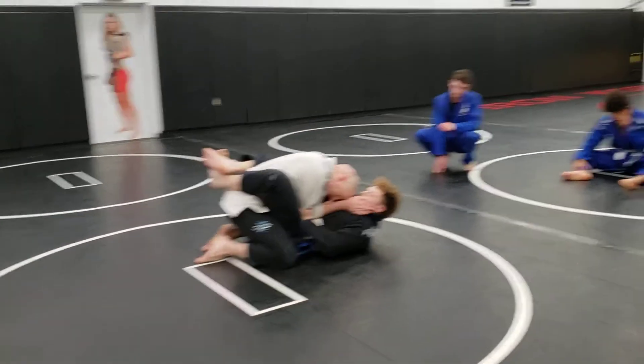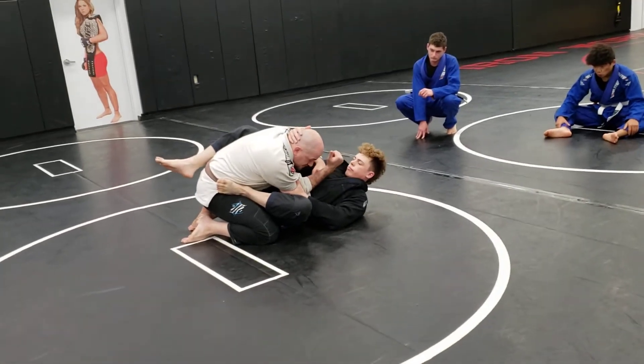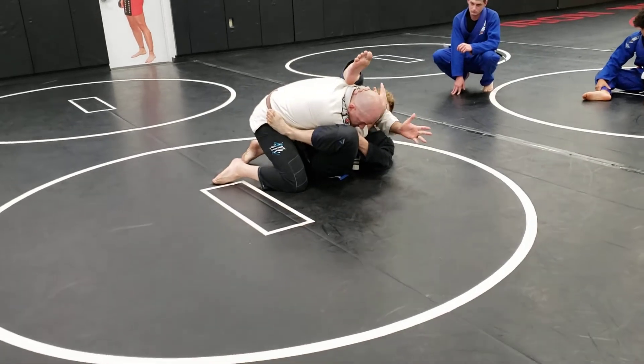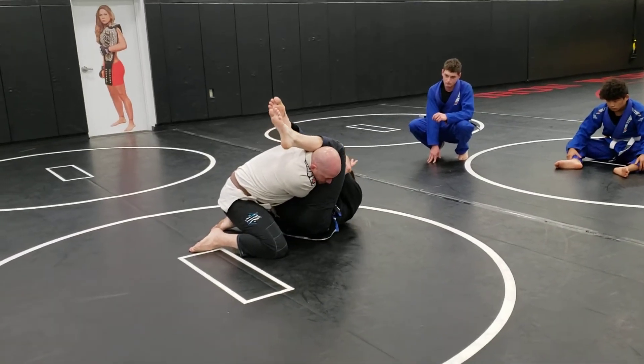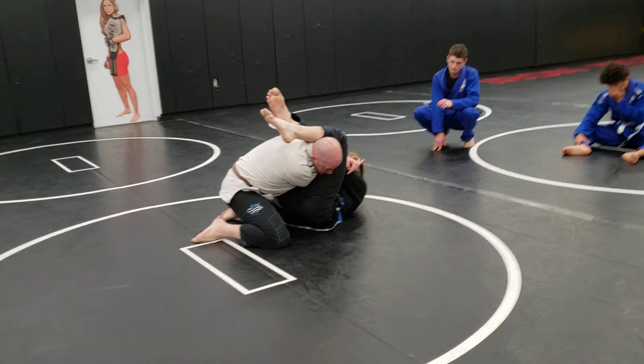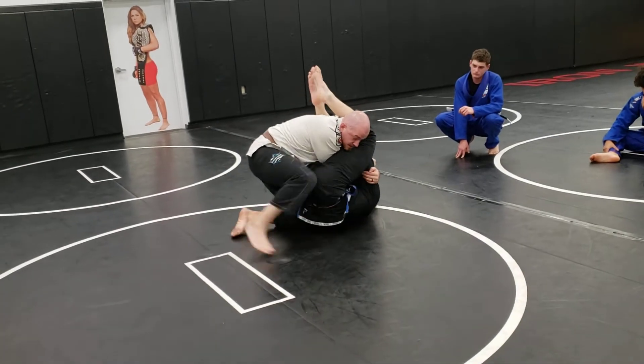He's pulling my head down, steps on the hip, gets his hip out. I know where he's going — he's going to kick the back of my head and go for his arm bar. I'm going to grab, he's going to lock it up. But you see how he hooked my arm with his top arm. So now even though I'm defending, he's still got that arm in there.